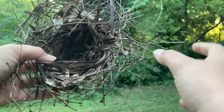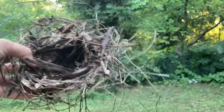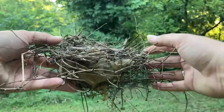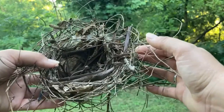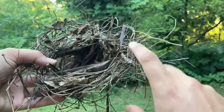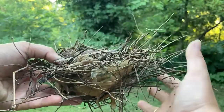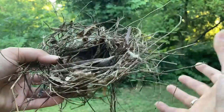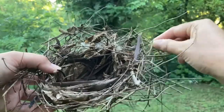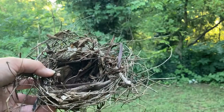So our next activity is going to be making a jello nest to experiment and show how insulation and animal homes can protect the animals. Birds create their nest to make a nice safe space in the middle, and they can insulate it on the outside to keep cool in warm weather or warm in cool weather. We're going to show how that works with this jello experiment.